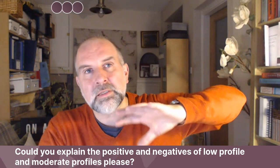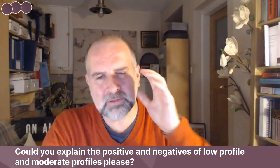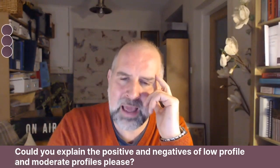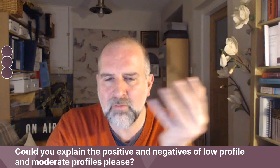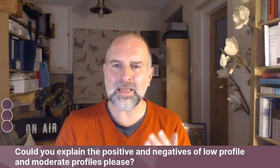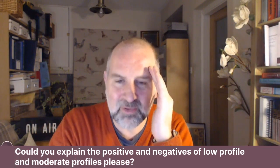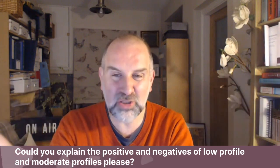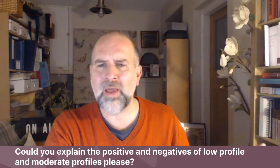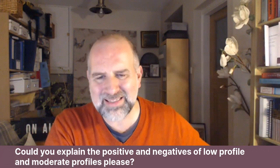I was talking to a patient a while ago who said she wasn't sure if she had a moderate or a high profile implant. She went away to think about it and came back saying she'd cracked it — 'I have a moderate plus.' I said, hold on. In her mind she thought she'd solved it by finding there's a moderate plus, but a moderate plus is a different make. Moderate plus is Mentor.